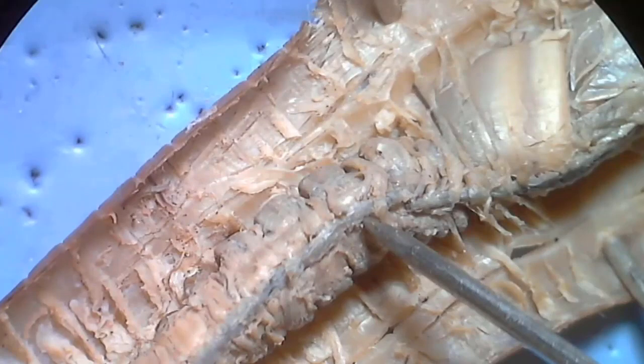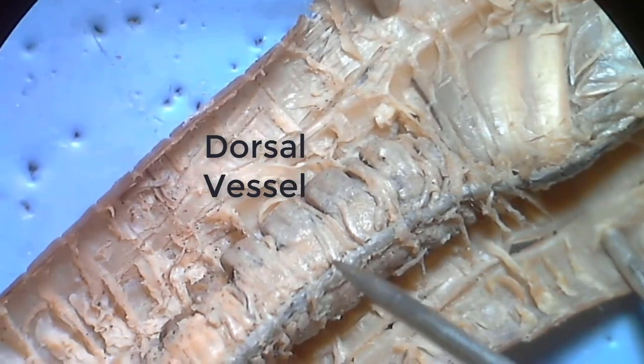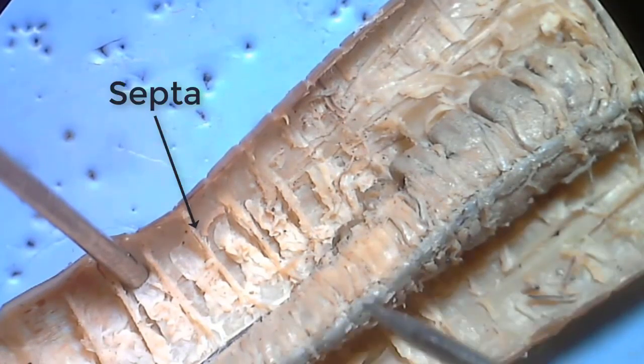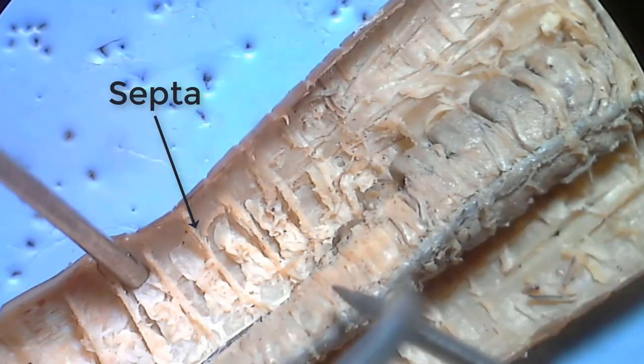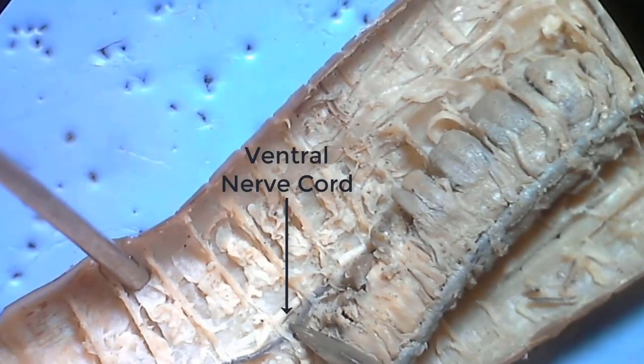Moving posterior to the gizzard, notice this dark blood vessel running along the dorsal surface of the intestine. This is the dorsal vessel, which returns blood to the anterior end of the earthworm. Along the sides, we see the septa, which we cut through when we were dissecting the earthworm — these separate the segments of the earthworm. Now if we carefully move the intestine to the side, we can see the small whitish nerve on the ventral surface, which is called the ventral nerve cord.